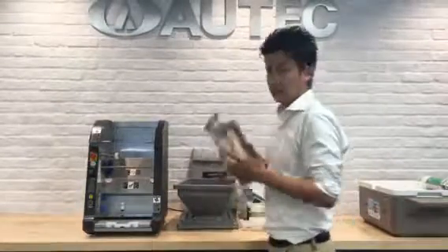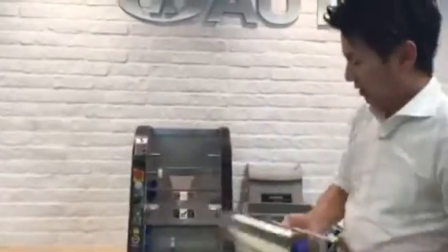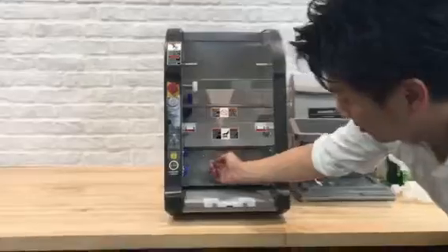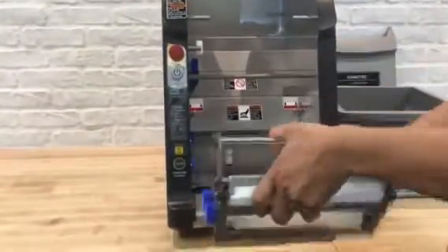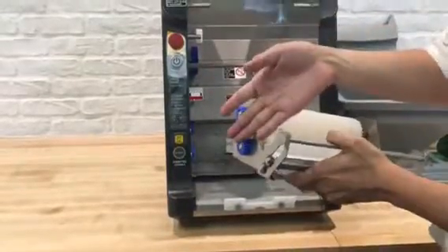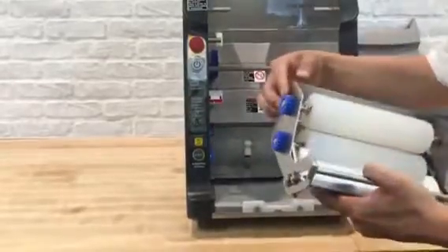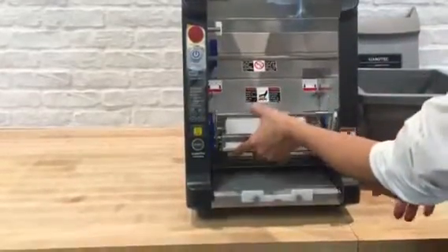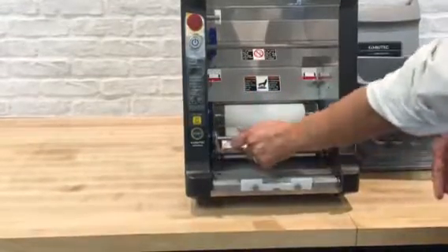The next one is this biggest unit which is called the cutting unit. If you look at the machine from underneath, there is a hook. This bar goes underneath the hook. Make sure this gear is on your left side, and the gear in the machine and the gear here will start biting. From down, tilt down and push it down.